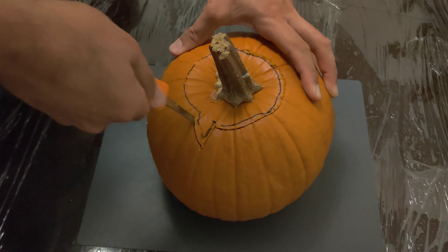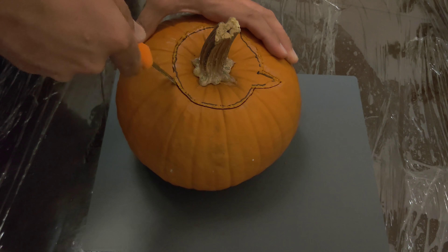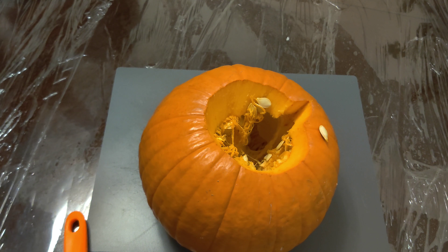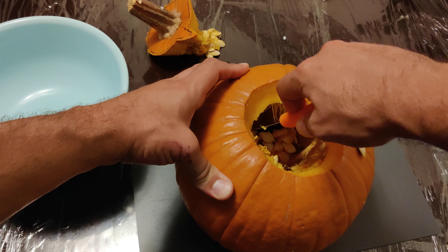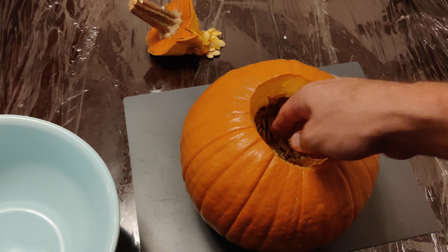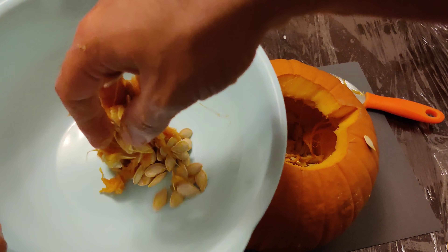So this was very exciting. I went ahead and used the correct tool and cut out the top of the pumpkin, and it came out really nice so far. This large round tool that the kit came with made it extremely easy to cut the pumpkin and pull apart everything that's stuck inside. I just sort of scraped around in there and got everything loosened up.